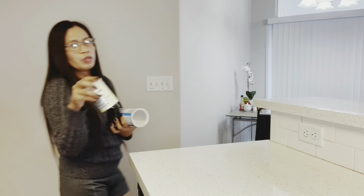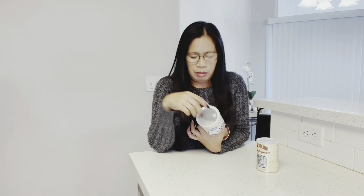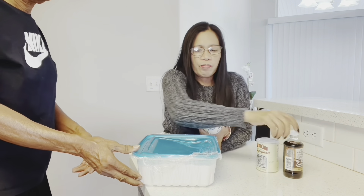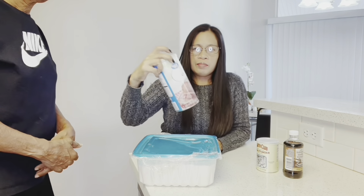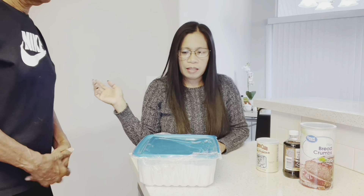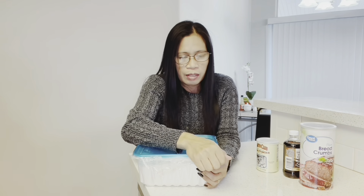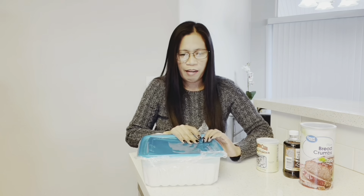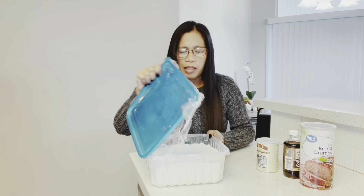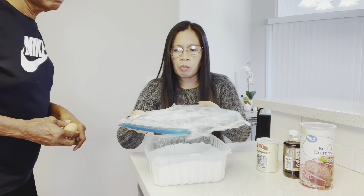Ito yung mga ingredients natin. Baking powder. Banana. Breadcrumbs. Can you get one egg, Papa? Flour. Ito yung flour. Arena — the flour. Nilalagyan ko siya ng plastic.